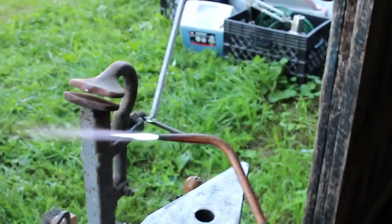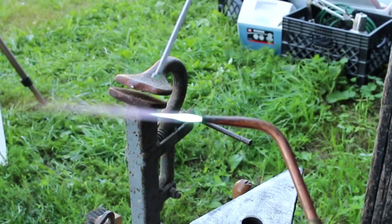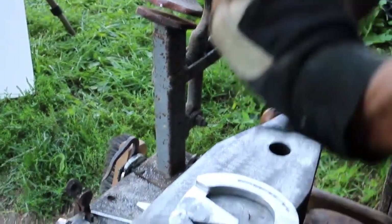The tip that I have on here has a slightly longer blue core than you would have when you're welding steel — not quite so much oxygen.